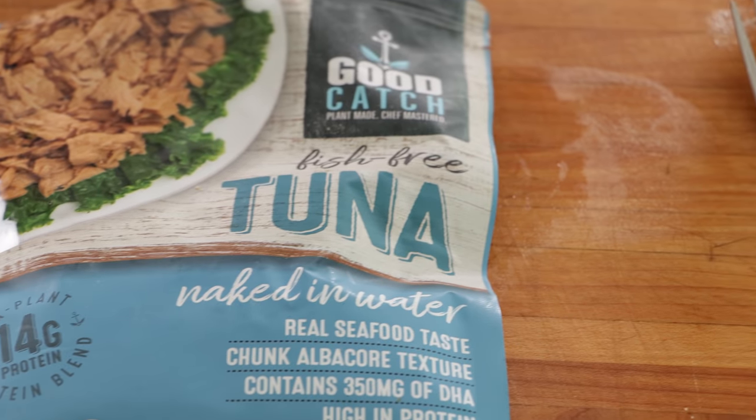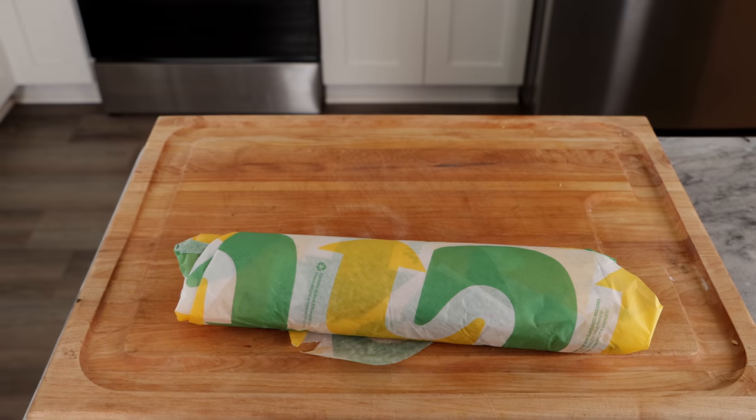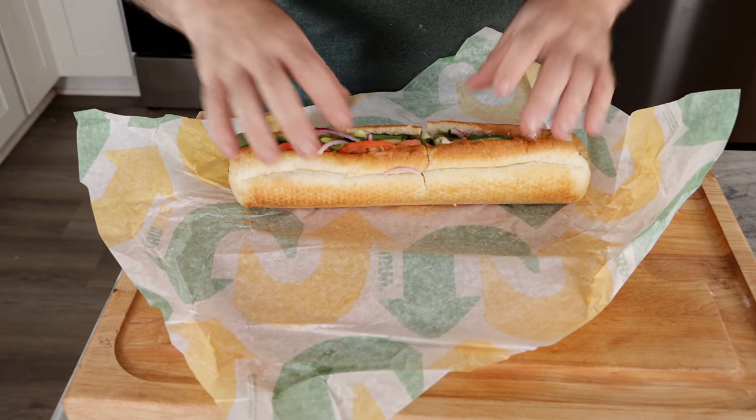I also wanted to do a product test on the Good Catch tuna, which just recently showed up in Whole Foods. This is by Chad and Derek Sarno from Wicked Healthy. To complete this test, I ordered a veggie sub from Subway so that way we have the Subway bread — which is in a whole world of its own of not being considered bread. Let's see if we can make a vegan tuna Subway sandwich that contains no tuna but still tastes like a good tuna sandwich. I think both of these are going to come out pretty good.